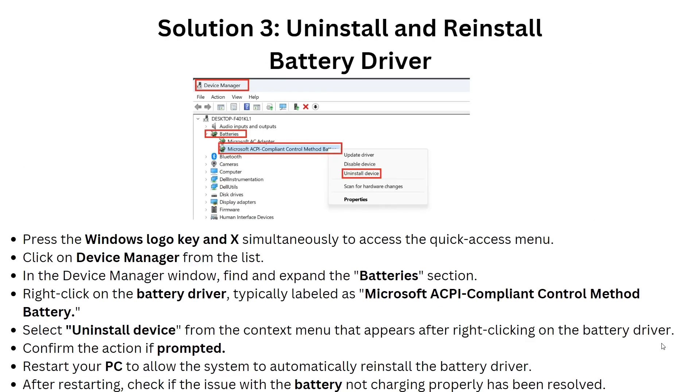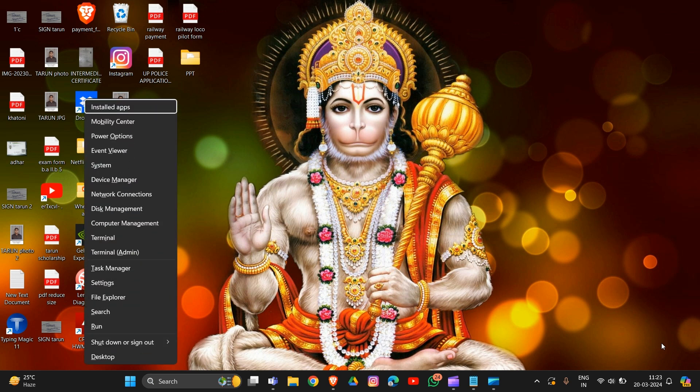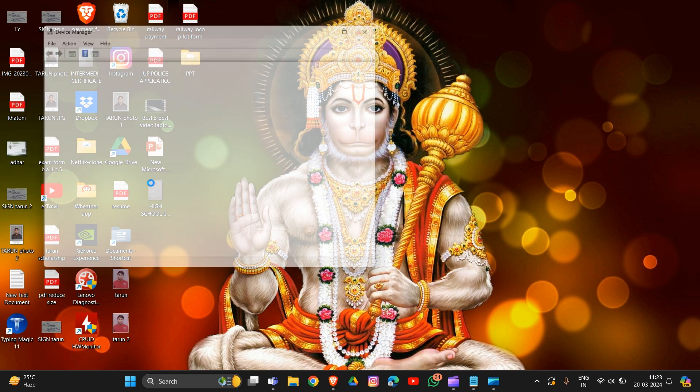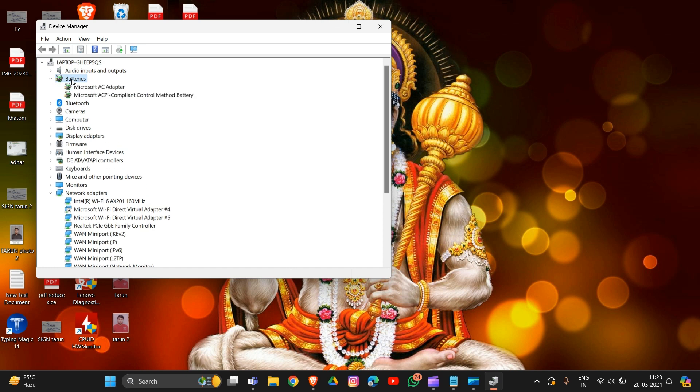Solution 3: Uninstall and reinstall the battery driver. Press Windows plus X to access the quick access menu, then click on Device Manager. In the Device Manager window, find and expand the Battery section. Right-click on the battery driver, typically labeled as Microsoft ACPI-Compliant Control Method Battery, and select Uninstall Device.